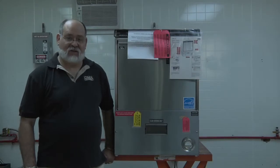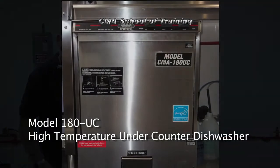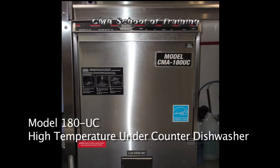I'm Gideon Katz, National Service Manager for CMA Dish Machines. Here we have the model 180 UC under-counter high-temperature dishwasher.